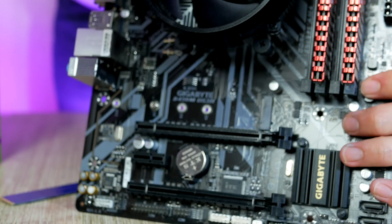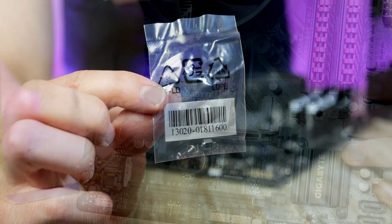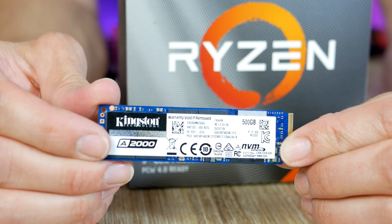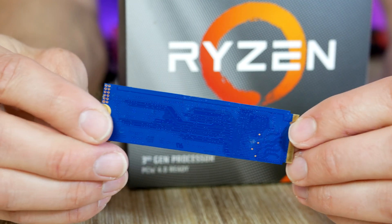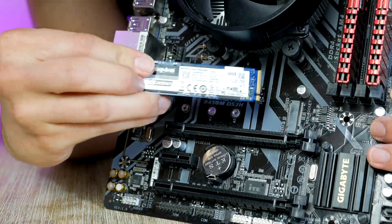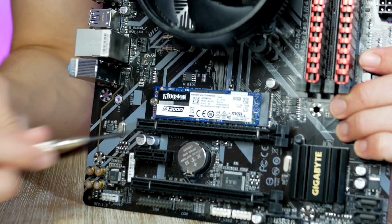Next up is the SSD. The parts you need for this step are the M.2 screw, which we find inside the motherboard box, and the M.2 unit itself. This is the Kingston A2000 — a high quality and budget friendly M.2 SSD that I've been using for most of my PC builds with great success. The SSD easily slides into its socket and will be fastened into place using the M.2 screw.